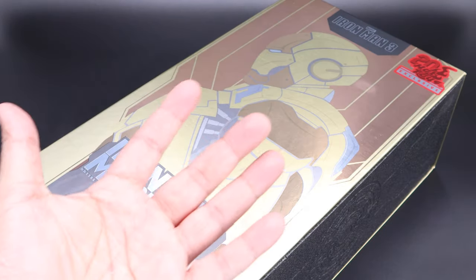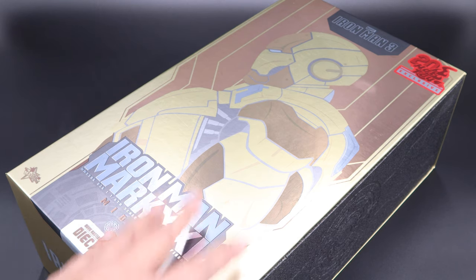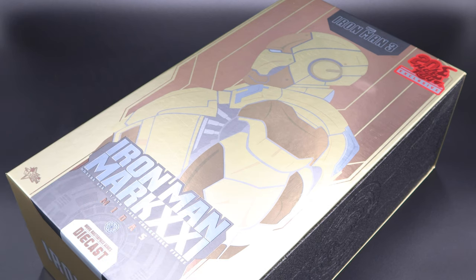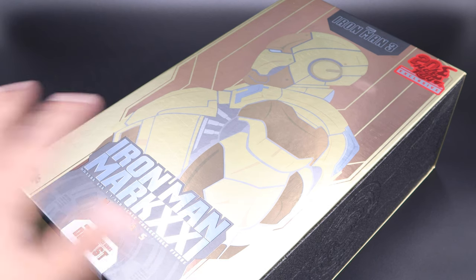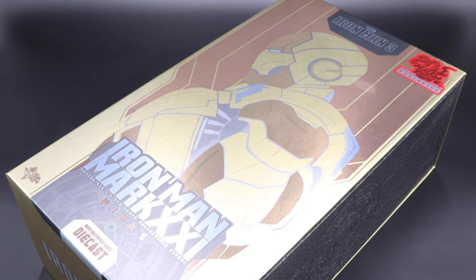Hello everyone and welcome back to my channel, Man of Collectibles here with yet another Hot Toys unboxing and review video. Today we'll take a look at Mark 21 Midas — no, this is not C-3PO, it's actually a golden version of Iron Man. If you want to get this figure, make sure you check out Pop Collectibles, link in the description below.